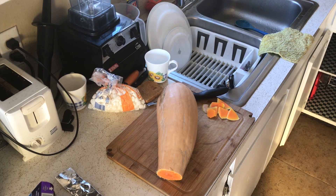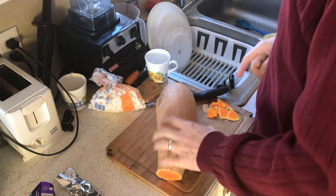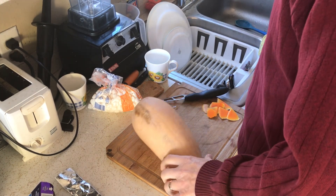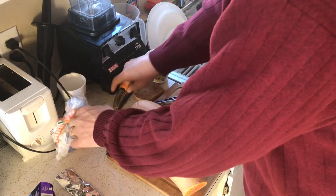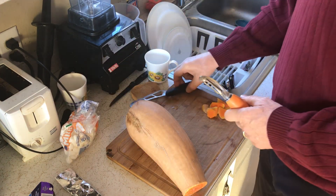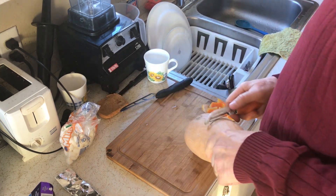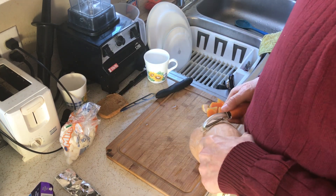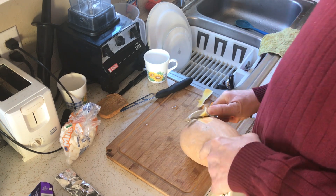Hello, this is Rod, Live Within Your Means. I'm going to be cutting up the rest of this rampicant or trombone squash, and then I'm going to be pulling the part I've got cut up — what I'm calling northern yams — out of the oven here in a few minutes.